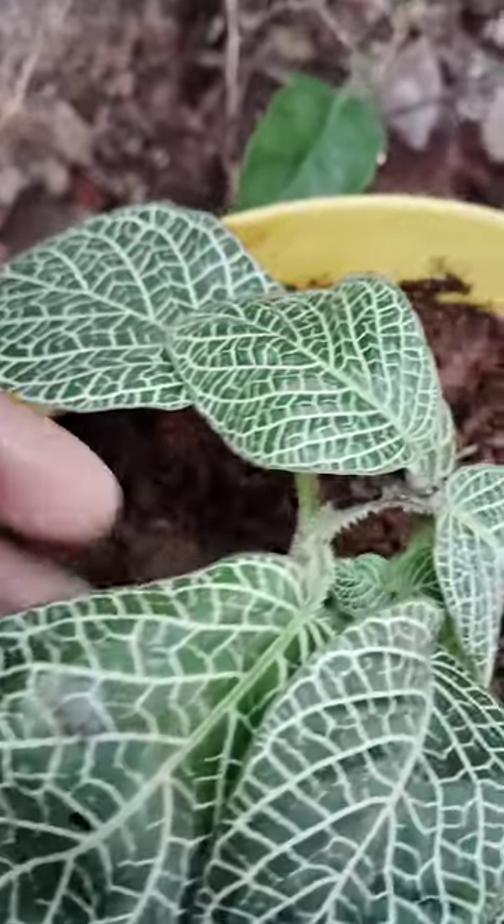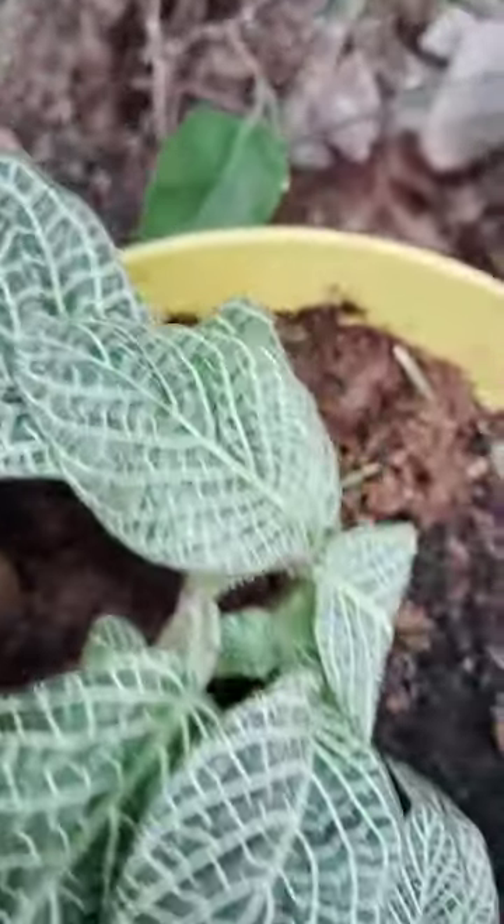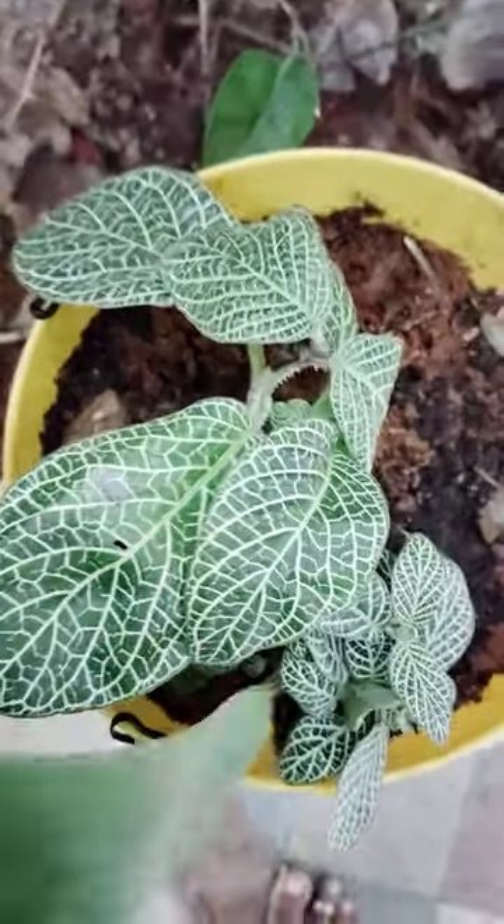Green and white. Design is there. Thank you for watching my video.